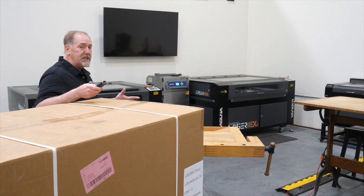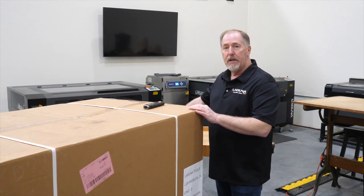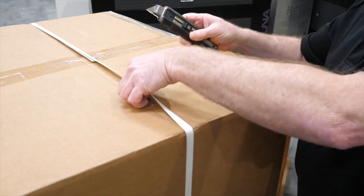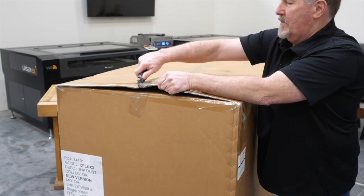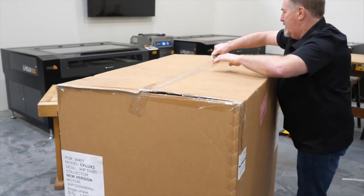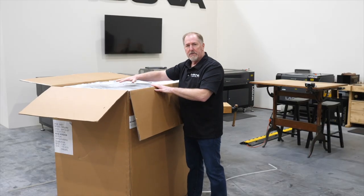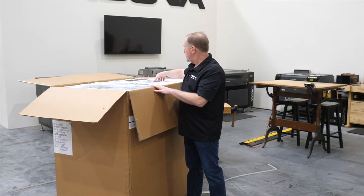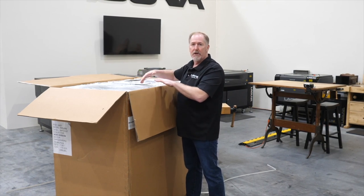The things you're going to need to unbox your machine are an open and clean work area, a razor knife, and a clean workbench to set your parts on. There are a lot of parts in the top of the package, and the manual and the remote control are here. Let's go ahead and lift these out, lay them on the bench, and get ready for the next step.